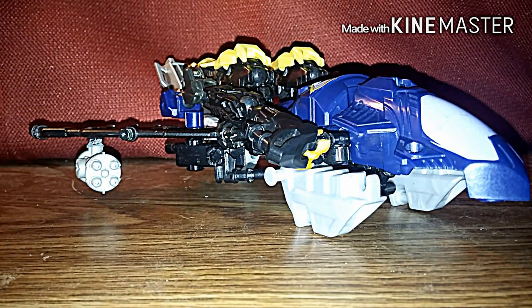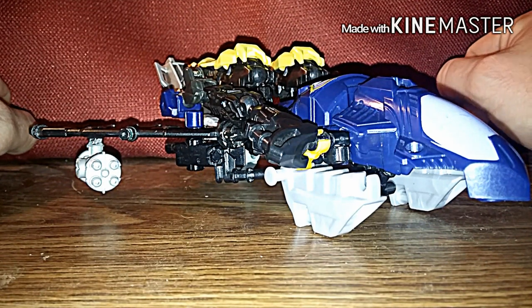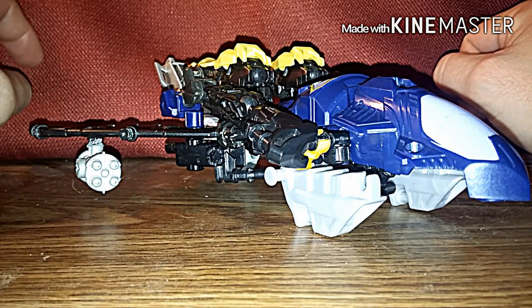This is 37RustDog back again with another Transformers review. This time it's the Transformers ConstructBots Cybertron Soundwave Custom.